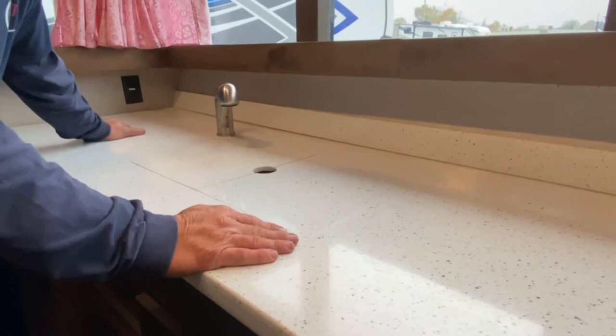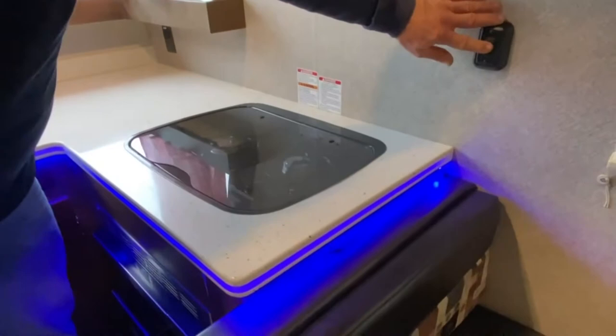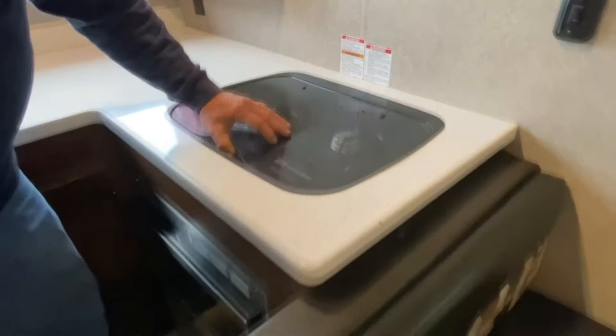Your cook stove is pretty self-explanatory — you can see there's indirect lighting here too. You just turn it on, light the pilots, and you've got your cooktop. It does have a microwave — pretty standard, just set your time and you've got it. Right here is an inlet for the furnace. We have it running right now. There are no filters there, but that's just an inlet and it distributes the heat throughout the camper.